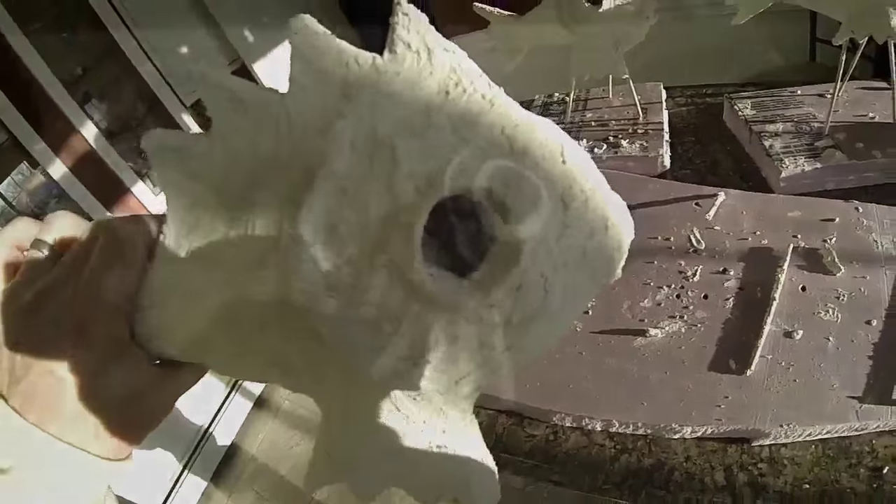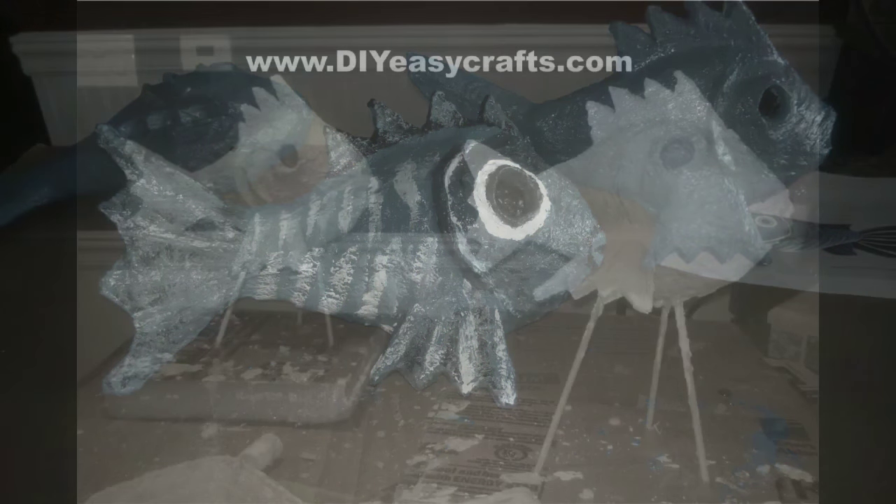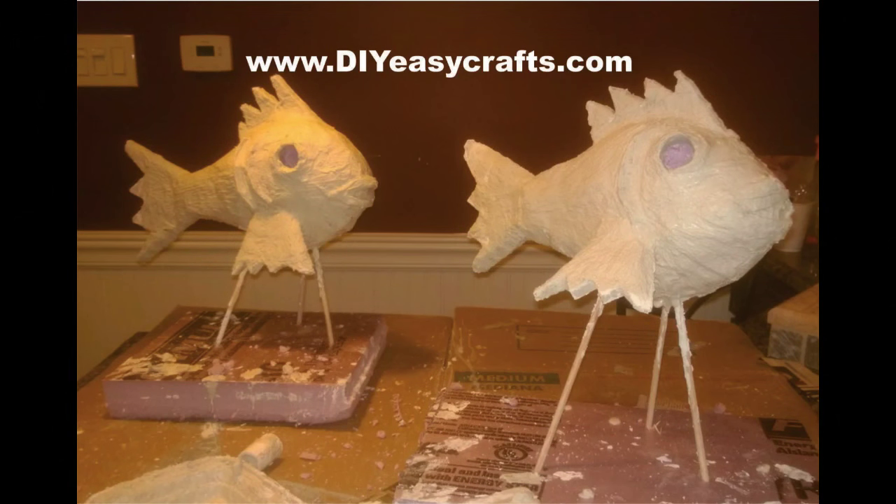You end up with a finished product that is lightweight, very durable, and certainly weather resistant. Please check us out on the web at diyeasycrafts.com, be sure to check out our other how-to videos, and if you like this video, I ask that you please give it a thumbs up and subscribe to this YouTube channel.